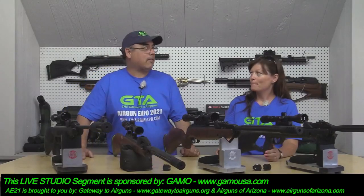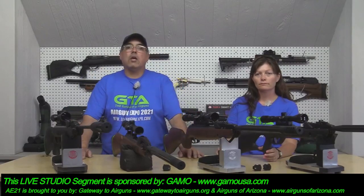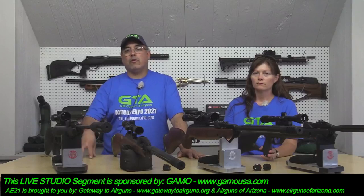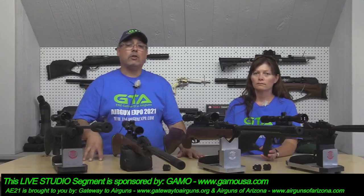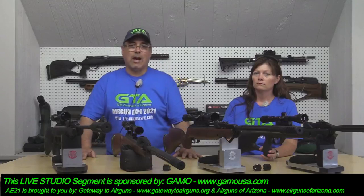But before we do that, I want to thank our sponsors. We have Gateway to Airguns, which is a really big part of making all this happen. If you want to know more about airguns, visit www.gatewaytoairguns.org. And also Airguns of Arizona, which is a main event sponsor — www.airgunsofarizona.com. Thank you to all those guys.